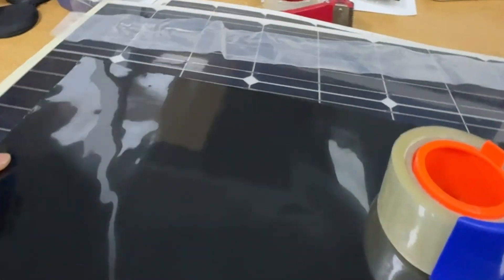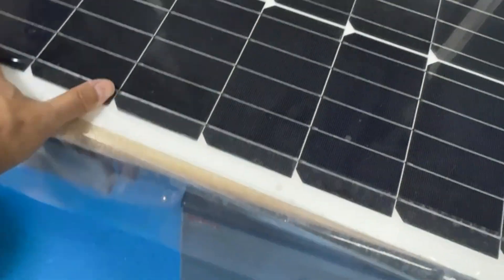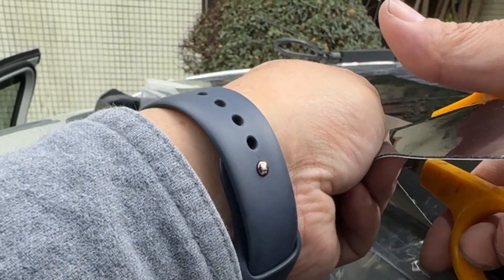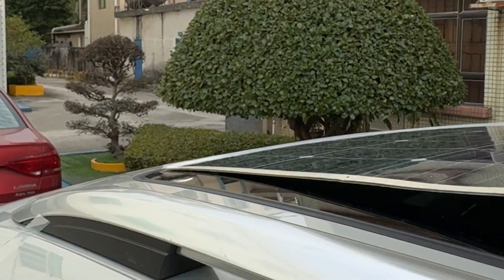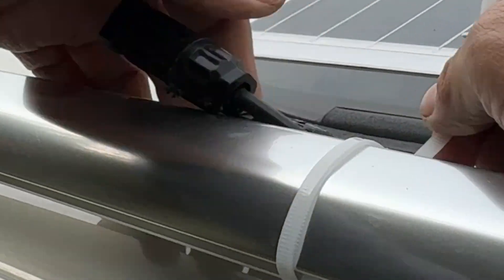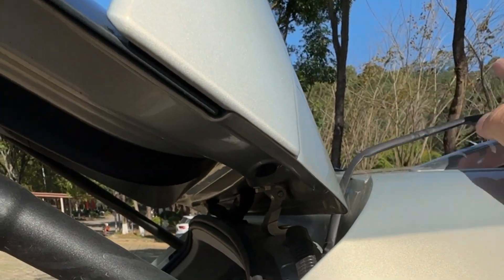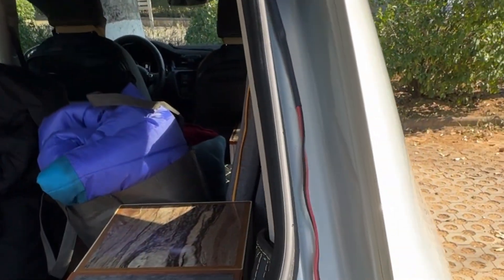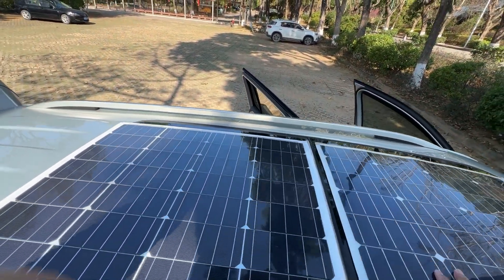I'll proceed with the solar panel installation. First, I'll extend the front ends of the two solar panels using a layer of plastic sheeting and secure them with transparent tape on both sides. Then I'll cut the nano-adhesive into strips to fix around the solar panel's perimeter. When sticking, I'll carefully position and adjust the edge distance, ensuring the extended plastic sheeting has enough area to be clamped by the sunroof. When the extended plastic sheeting folds into the car's interior, I'll secure it under the glass sunroof for added safety and aesthetics. I also need to secure the wiring while leaving some slack between the panels to prevent wires from being overly stretched when opening the sunroof. The battery wiring is extended through the gap of the car's tailgate into the interior and protected with heat-shrink tubing.